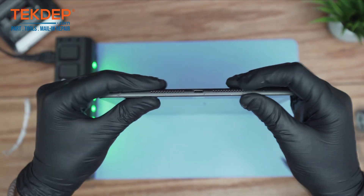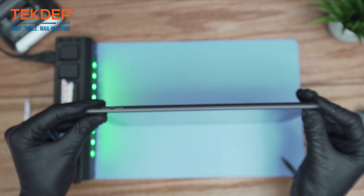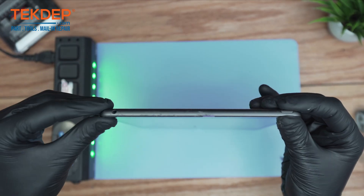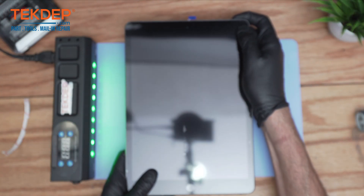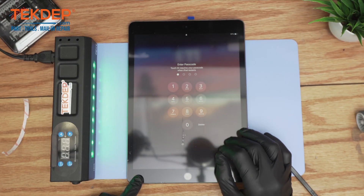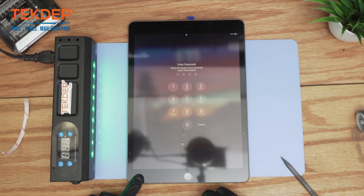Make sure the screen is super flat from all corners, especially this corner because it's the weaker corner. Let's do a quick test — home button works, touch works, and that will be it for this video. Thank you guys for watching — leave a like and subscribe. If you have any questions, leave them in the comments. Check us out at techdeb.com or click the link below for mailing repairs or data recovery.